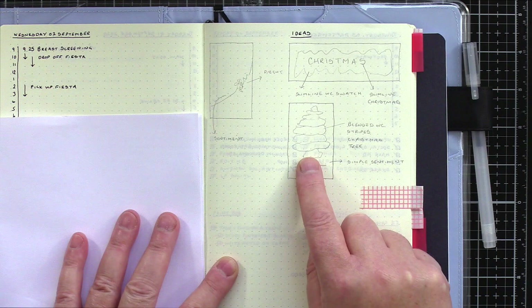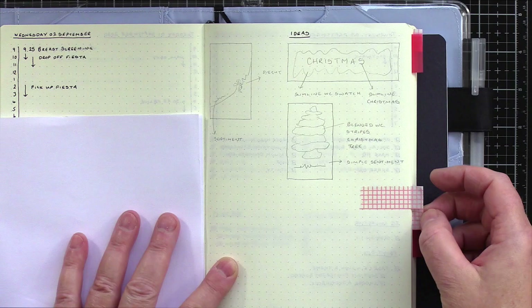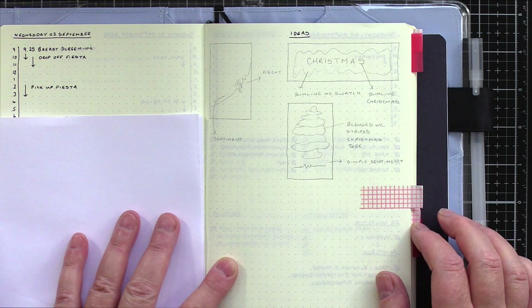Seeing Christina Werner's Simply Watercolour Christmas class at Online Card Classes brought me back to my roots of clean and simple cards. Secondly, I saw a lovely piece by Creation CC — Catherine Coat, I think — on her channel, which reminded me of my sketch back in September.